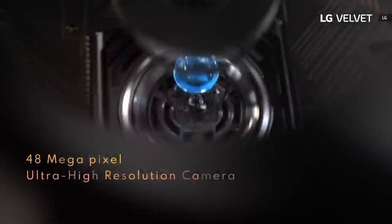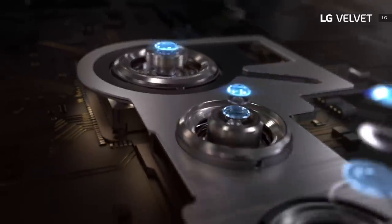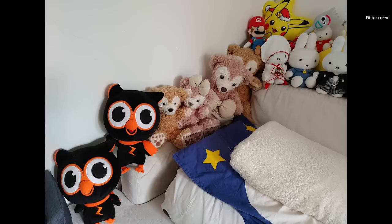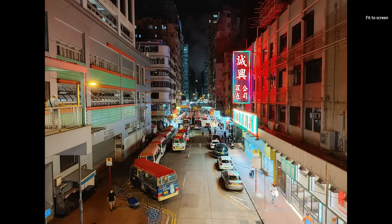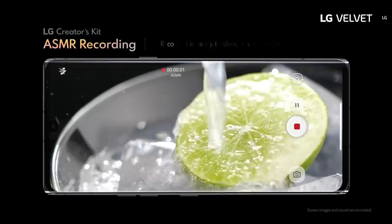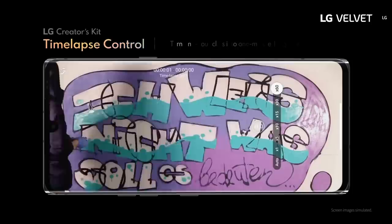As for the cameras, I can't say I was particularly impressed. Photos from the 48-megapixel main camera and the 8-megapixel ultrawide camera were over-sharpened and details were lost, especially when taken indoors. They're okay for a mid-range phone, but LG is facing tough competition these days. Luckily selfies came out fine from the 16-megapixel front camera, and to LG's credit it does provide cool video recording features like ASMR recording, voice focusing, and 4K time-lapse.